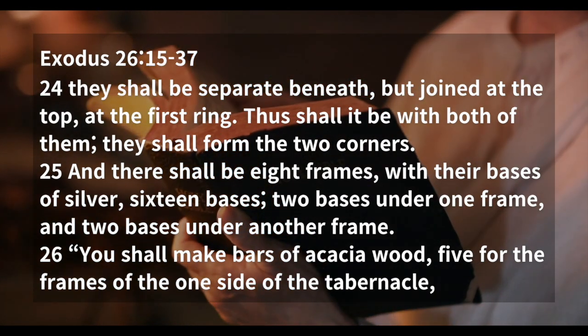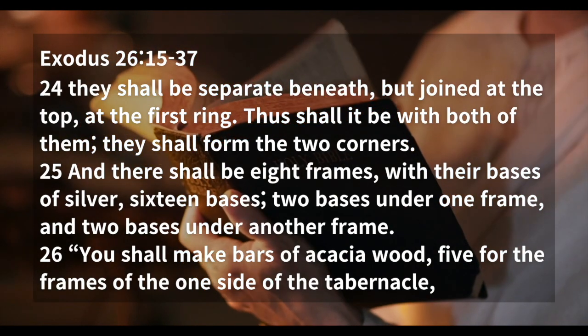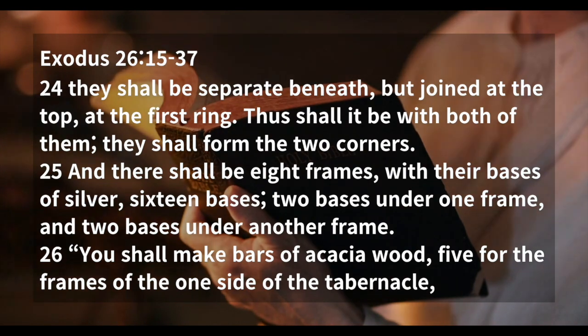And they shall be eight frames with their bases of silver, sixteen bases — two bases under one frame, and two bases under another frame.